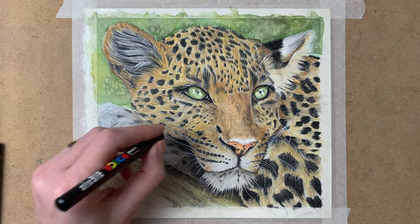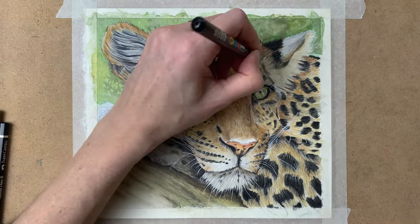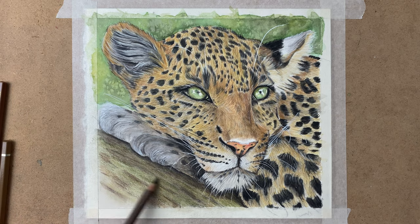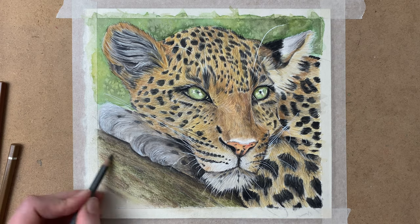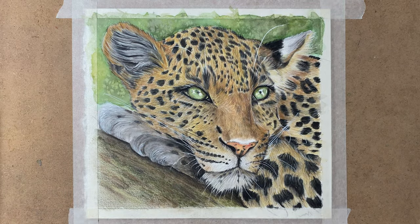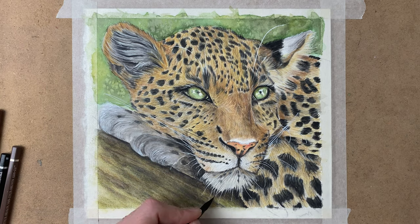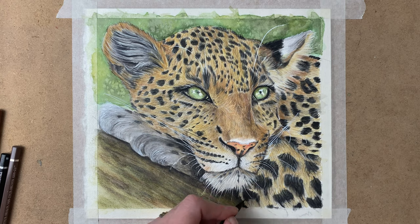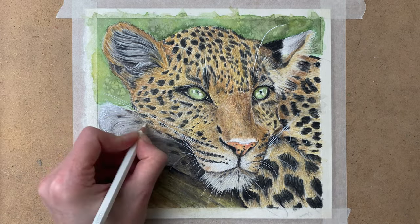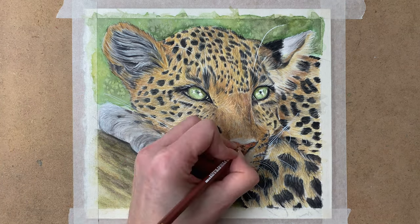Some more highlights with the Posca pen for the widest whites on the areas where the whiskers have to go. Then some more shadow to the trunk of the tree to add some more detail. And then some water to blend it all out, and adding the final details until I'm happy with the result.